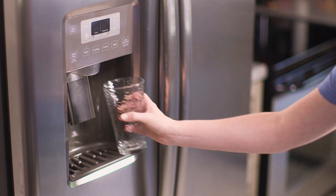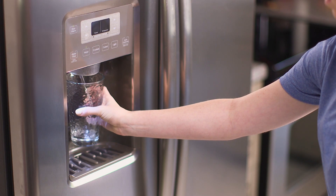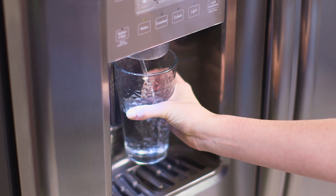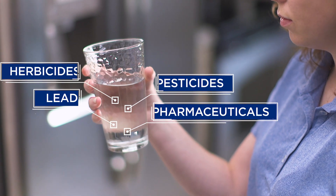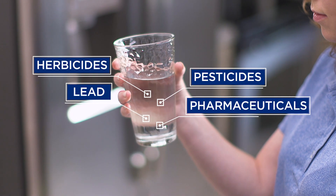How clean is your drinking water? Even though your tap water seems clean, it may contain trace amounts of contaminants you can't taste, see, or smell, including herbicides, pesticides, lead, and pharmaceuticals.